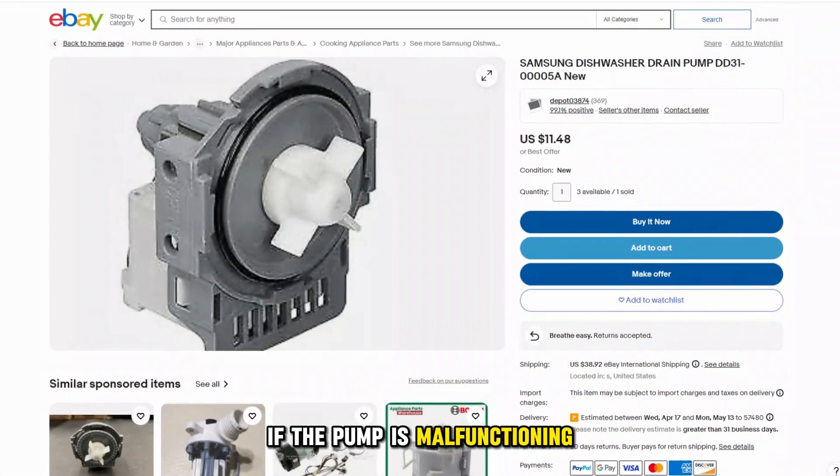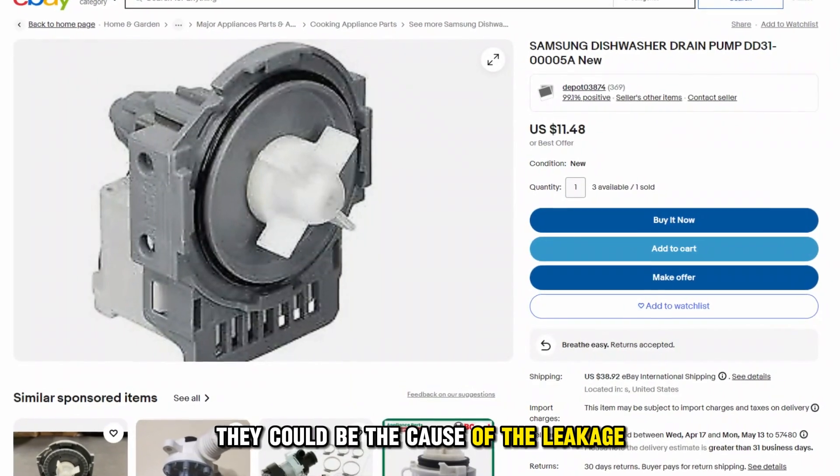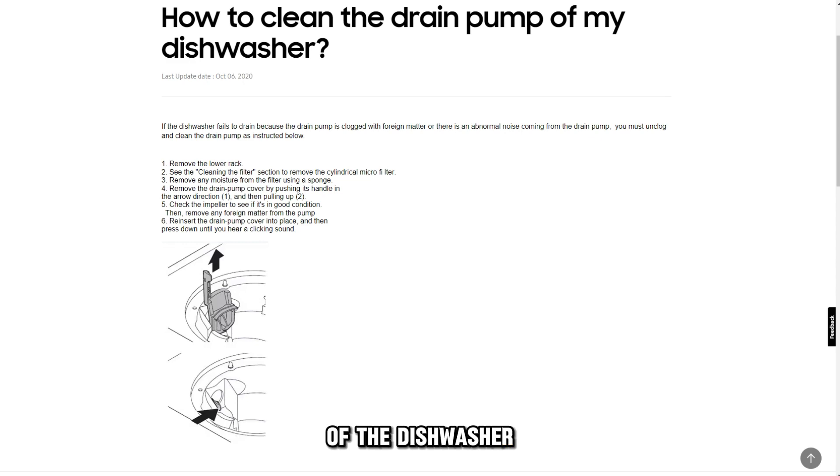Faulty pump. If the pump is malfunctioning or the gaskets are cracked, they could be the cause of the leakage during cleaning. Gaskets tend to wear down after prolonged use of the dishwasher.